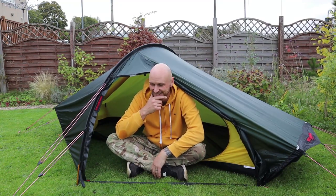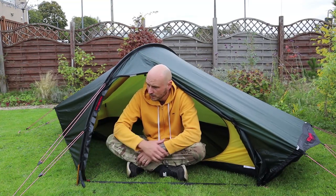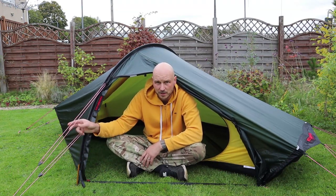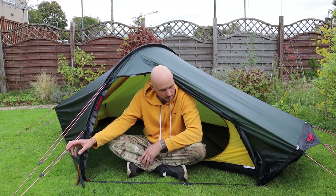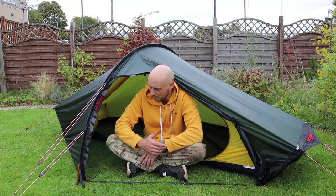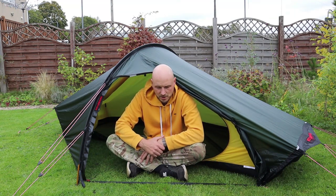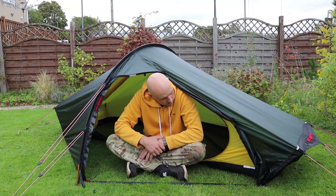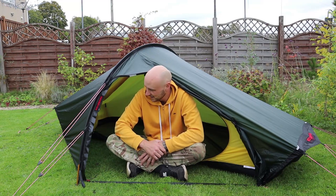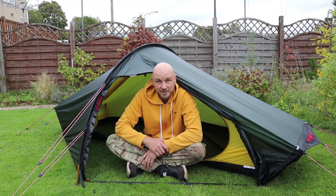But here we are. I've gone around adjusting all the guy lines — I'm not used to them having two toggles on as well, I think that's confused me a little bit. Everything just seems a little bit higher quality than I'm used to, to be honest. There's little extra things that you don't see on the cheaper tents. Looking forward to getting out in this a lot — in fact I'm taking it out tomorrow night, so check back next week.